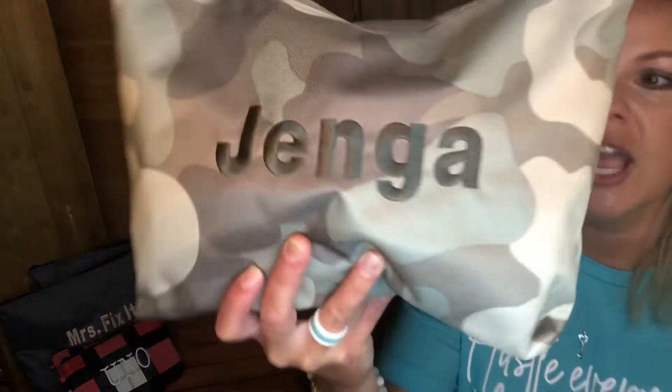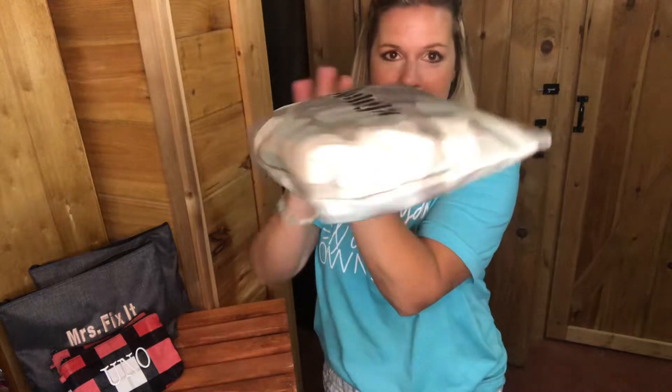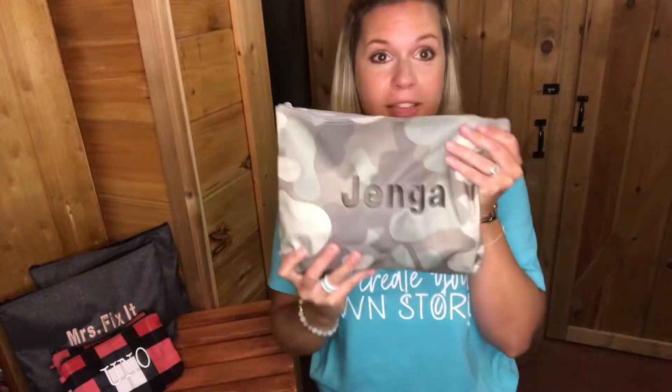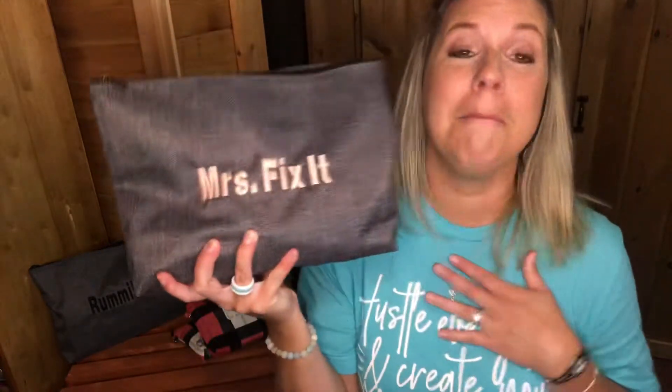I also have a zipper pouch for our Jenga. The Jenga box was okay — I could fit all the pieces in and it would close — but my kids for some reason couldn't do that, so the box would never close properly. I thought, 'zipper pouch it is!' You can see it's bulky, but when you lay it flat it flattens right out. All the Jenga pieces are in here, and I don't have a cardboard box that's ripped or won't close.